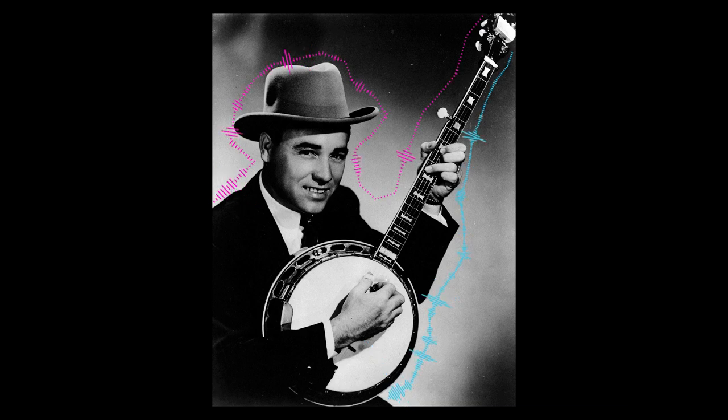Fast banjo playing has always been a part of bluegrass music. Perhaps the earliest recording of bluegrass features a young Earl Scruggs playing Little Maggie at a quick 145 beats per minute. There is a wide range of tempos in bluegrass music, and not everything needs to be played as fast as possible. But if you're serious about playing bluegrass banjo, then being able to play fast is a valuable tool to have in your arsenal of techniques.